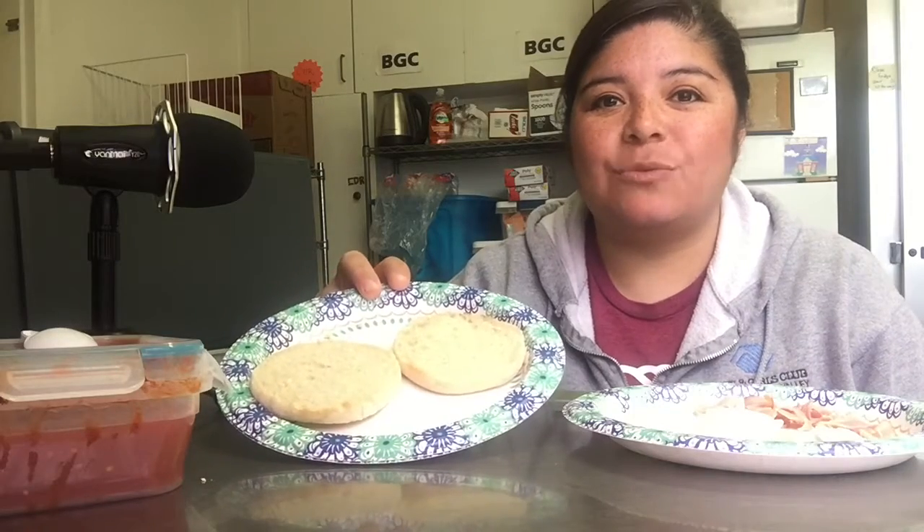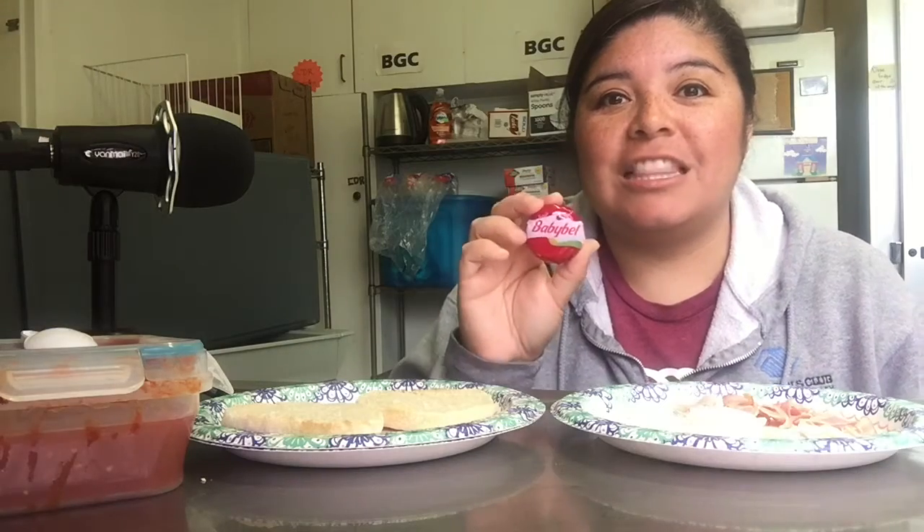I thought it'd be great for us to try a new recipe and we're actually going to be making mini pizzas. I have in front of me the ingredients that you'll need. I'm using English muffins, but you can also use a bagel if you'd like. For the cheese, I didn't have any shredded mozzarella, so I used these baby bell cheeses and just cut them up into small pieces. I also have ham, and the other ingredient you'll need is marinara sauce.